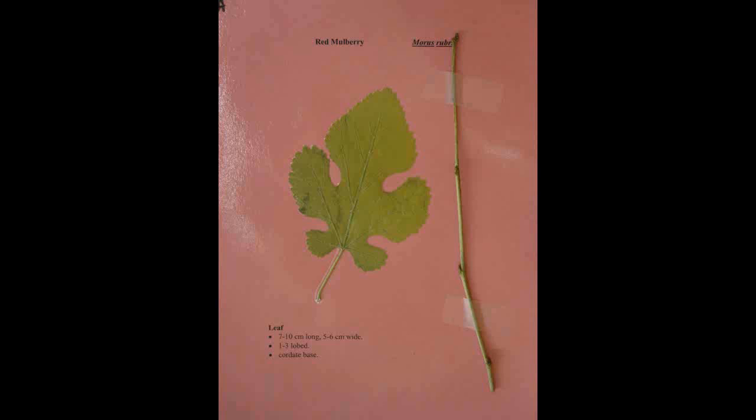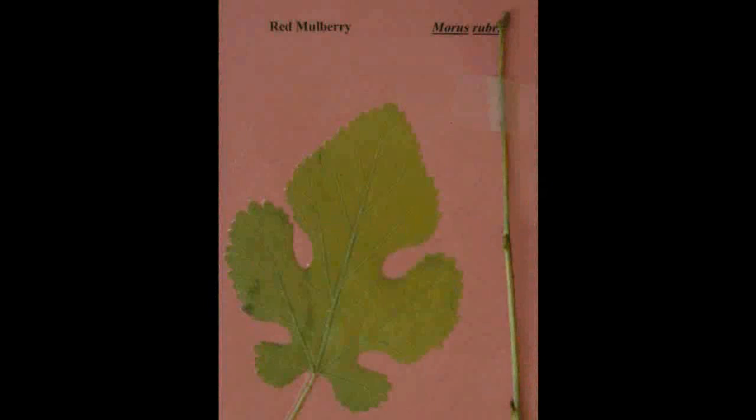Red Mulberry, Morus rubra. The leaf is seven to ten centimeters long and five to six centimeters wide with one to three lobes and a cordate base.